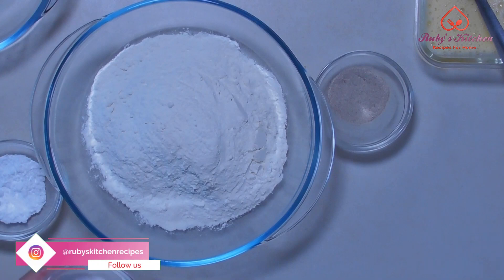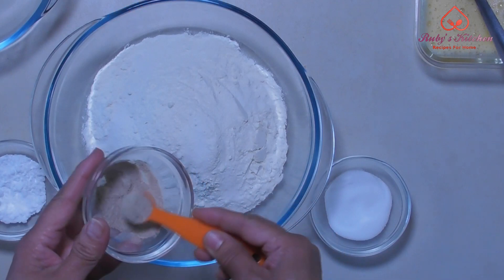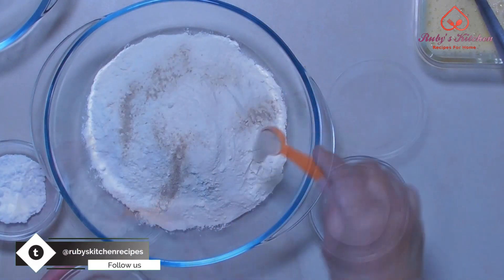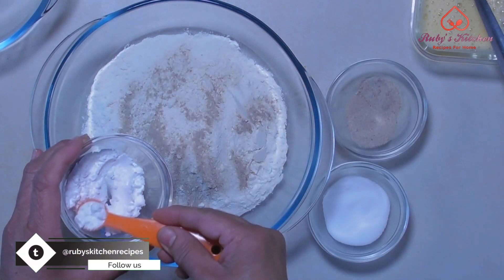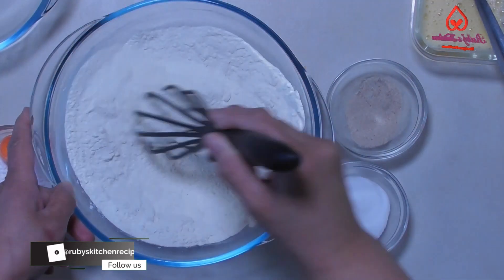Add half a teaspoon of salt, half a teaspoon of white pepper, and half a teaspoon of baking soda. Mix thoroughly.